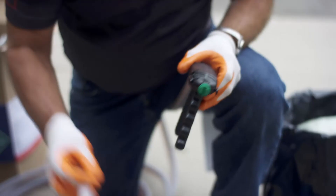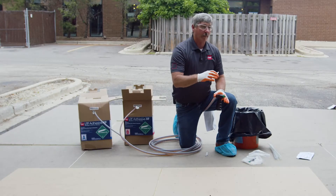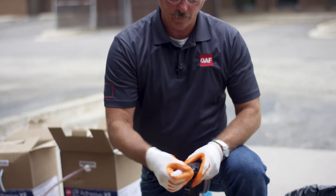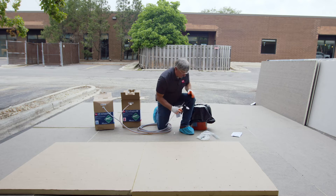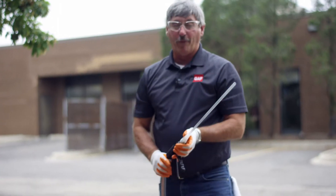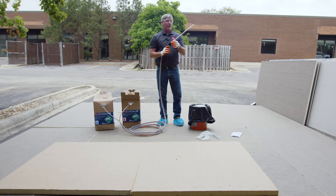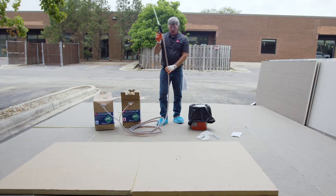What we're going to set this up for is doing some beads of insulation, and then we'll show you how to do the membrane. We're going to put our tip on and put our extension on. Now, something to remember: when you're spraying — whether you're doing membrane or insulation — you can only stop for about a minute. If you stop longer than that, you're going to be constantly changing these tips out. So once you start spraying, make sure you have everything laid out, everything cut and ready to go.